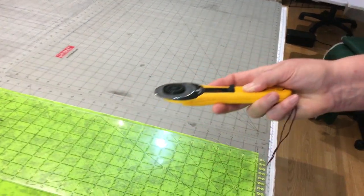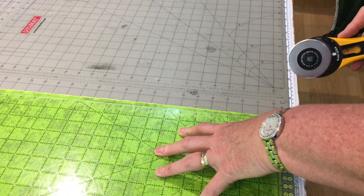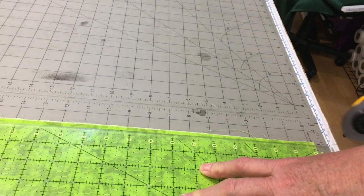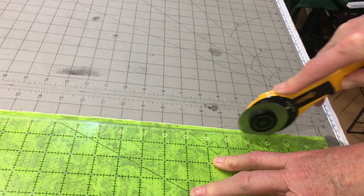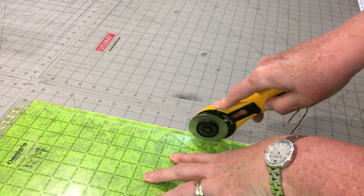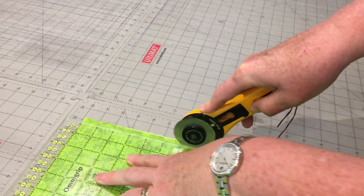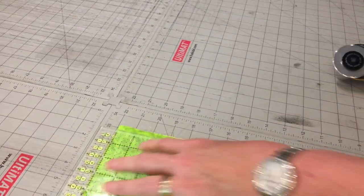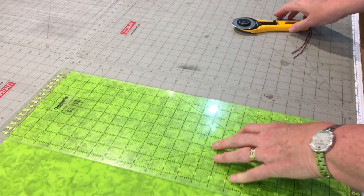I'm going to take my rotary cutter, lay my fingers on my ruler, and start here — see how my ruler overhangs? I'm going to start cutting, then pause, and crawl my hand up the ruler. I keep going right the way through to the end. Once I've done that, I remove that small piece of fabric.